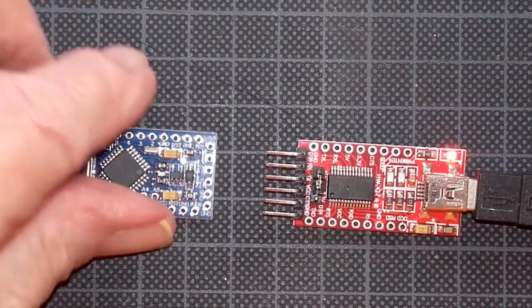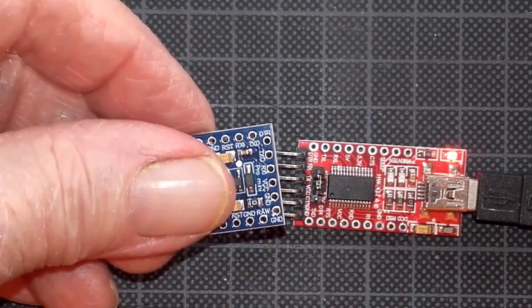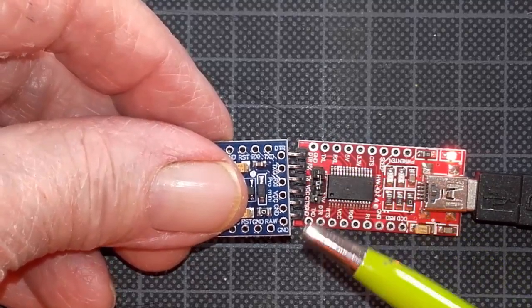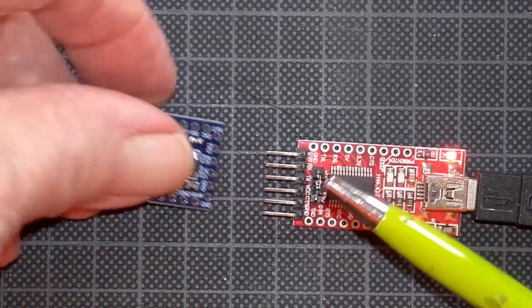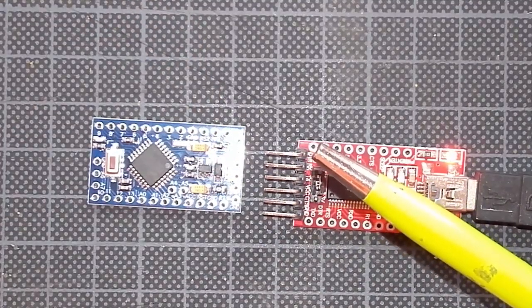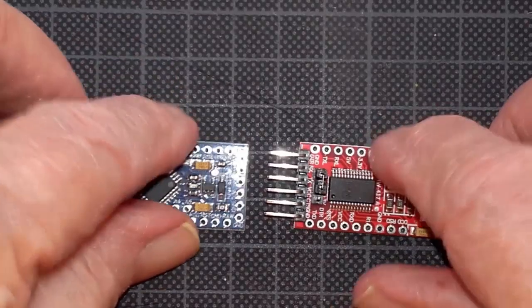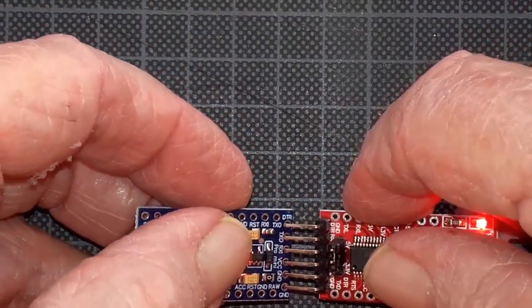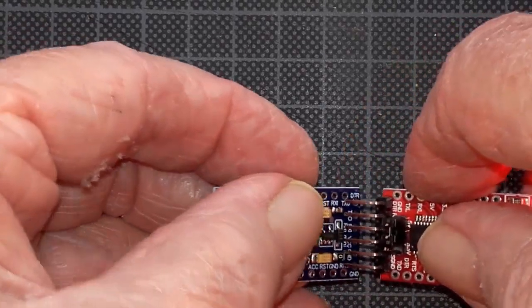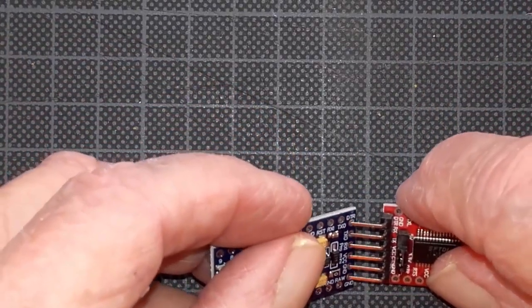The Mini Pro has a series of holes in it — they're labeled. Here it's labeled DTR and ground. On the programmer, you have to look very closely — you'll see DTR and ground. Make sure that you have them connected so DTR goes to DTR and ground goes to ground. Let me get this done here on camera.